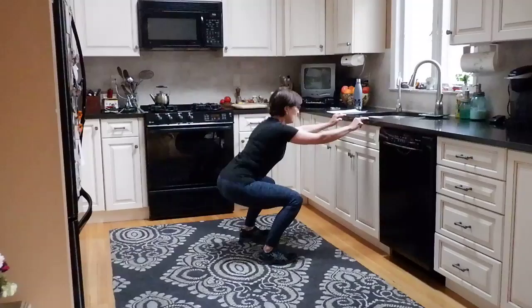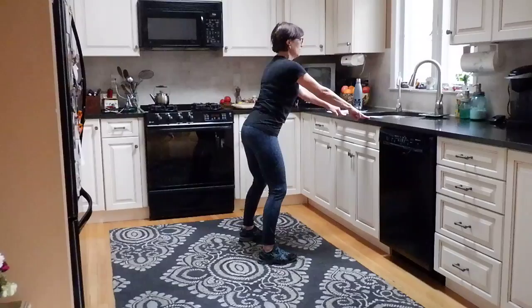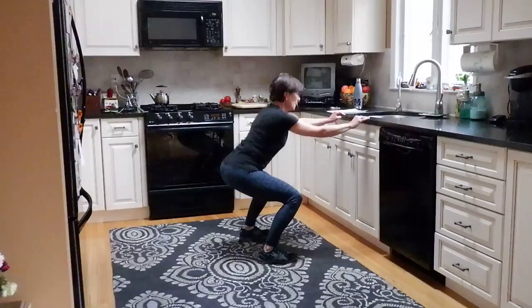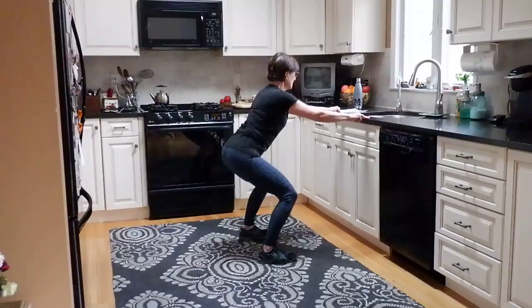Squeeze your glutes on the way up. We're going to do 12 like this. Keep your shoulders down and back. Eight more. Keep looking forward — I don't want you to crick your neck. Two more. Hold this last one down and we'll pulse. Pulse — two, three, four, five, squeeze that tush, eight, nine, ten, eleven, twelve.